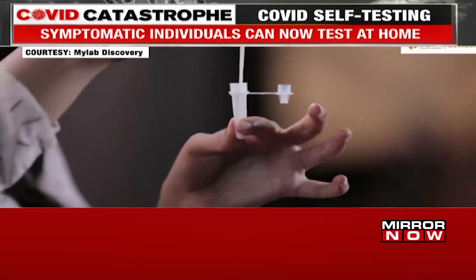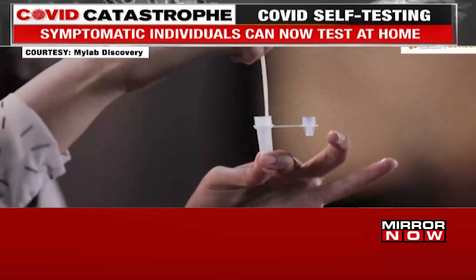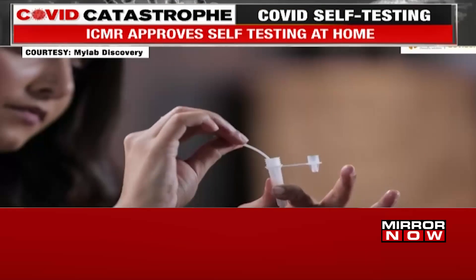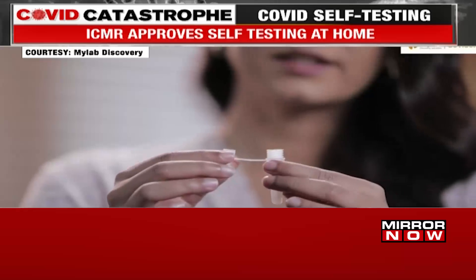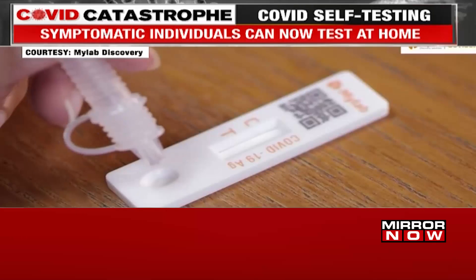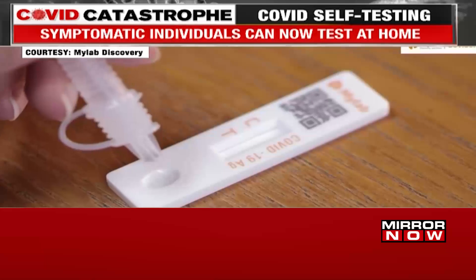Pinch the tube at the bottom and swirl the nasal swab well, making sure the swab is immersed in the liquid. Find the break point and break the swab. Cover the tube with the nozzle cap and tighten it.